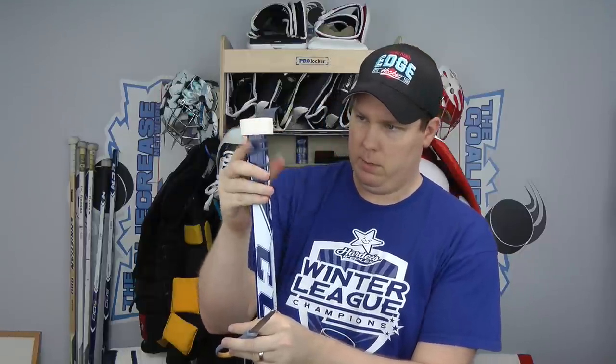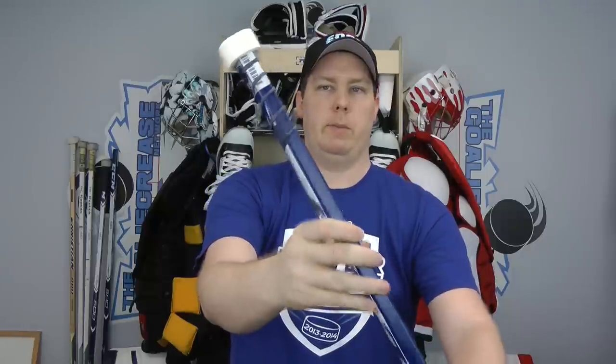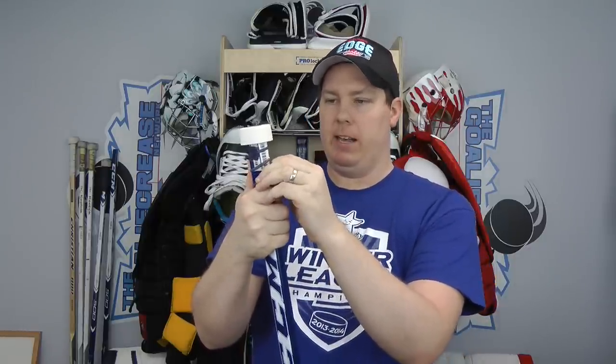I wrap it around one more time to make sure it's consistent — five ribs on the back, ending on the back of the stick. I'm very particular about how I do my sticks, so I make sure this is perfect. If it's not perfect I'll just redo it later because it'll drive me nuts. There we go — looking pretty good. I'll reattach the stickiness just to keep everything in place while I tape.